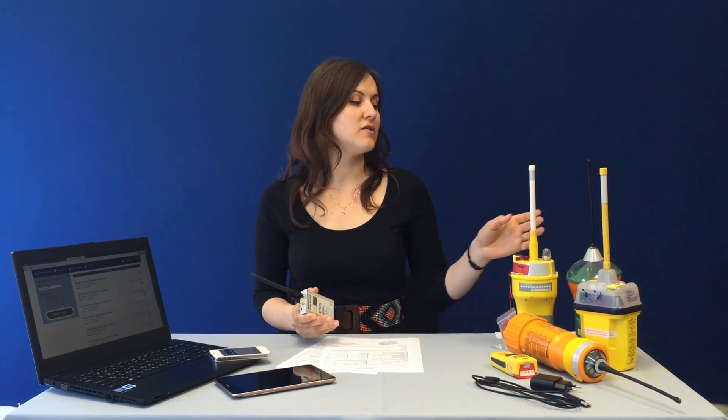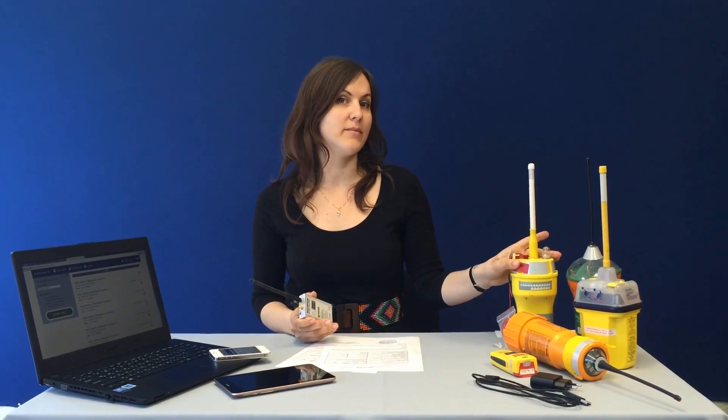Beacon Tester Mini provides the receive of messages from any 406 MHz COSPAS-SARSAT beacon through broadcast by means of antenna, and this equipment assures demodulation and complete decoding of COSPAS-SARSAT messages.